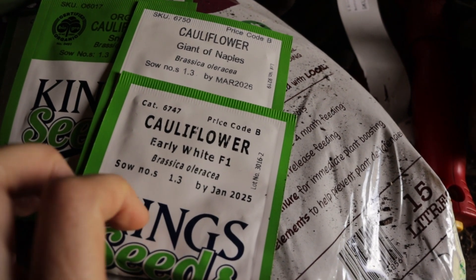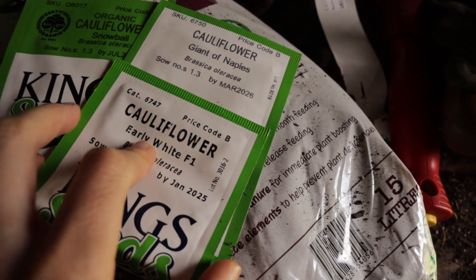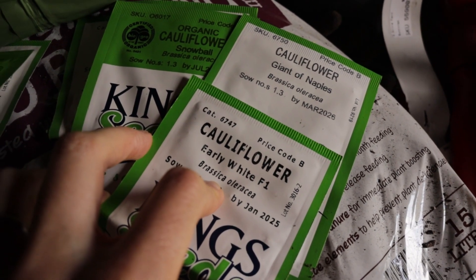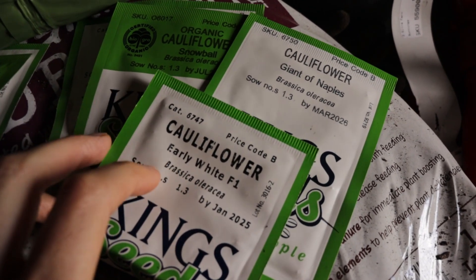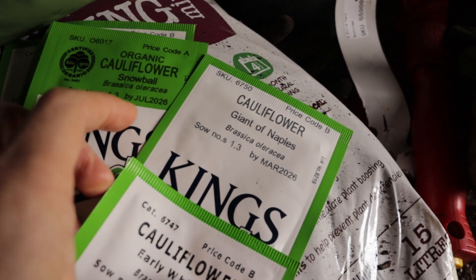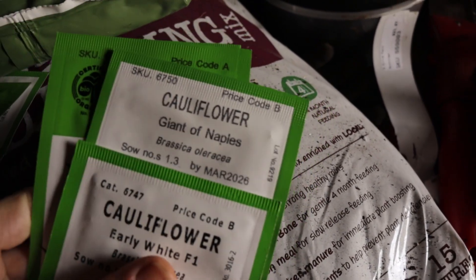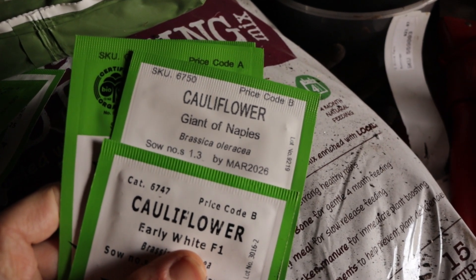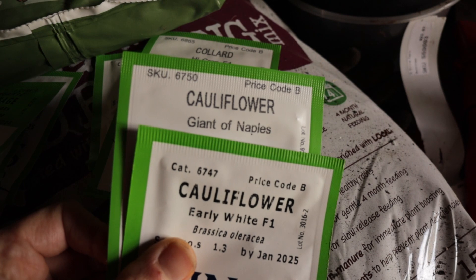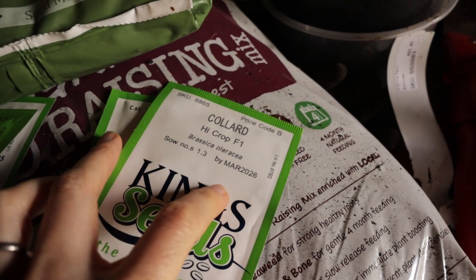We've got three varieties of cauliflower: Early White, which I think was the one I did last year — but they all bolted in their seed trays because hard life circumstances happened and I didn't get to plant them soon enough. Then we've got Giant of Naples and Snowball, which I don't think I've tried before. I've also got Ruapehu cauliflower from Koanga — I've grown it before and it's been out of stock for a while and just popped up again. It's a slower growing one, but it grew well without bolting and had a nice big head.